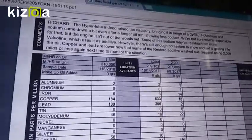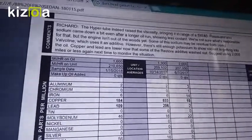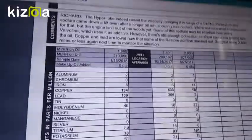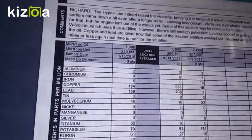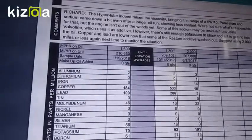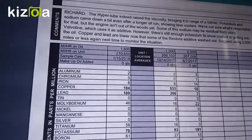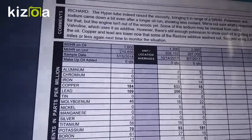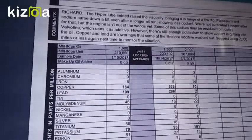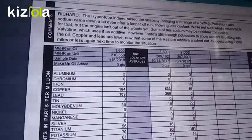We're back with the oil analysis from Blackstone Laboratories. The report says that Hyperlube did indeed raise the viscosity, bringing it into the range of a 5w40. Since my vehicle specifies 5w30, that's not ideal. Just keep in mind you have to use the 1-to-5 ratio — 20% Hyperlube oil supplement and 80% motor oil.